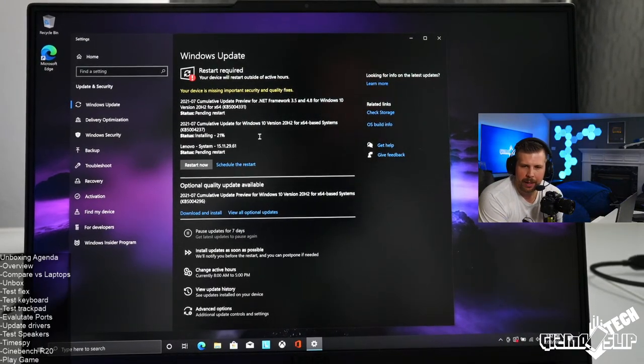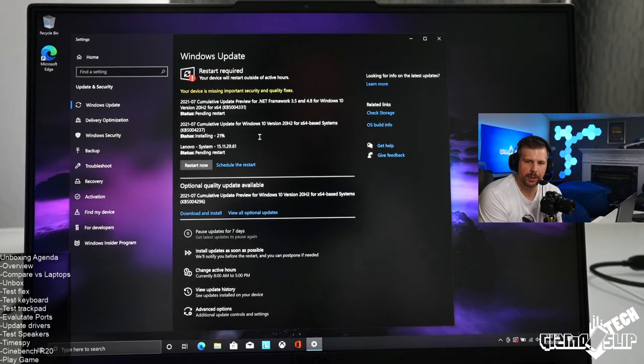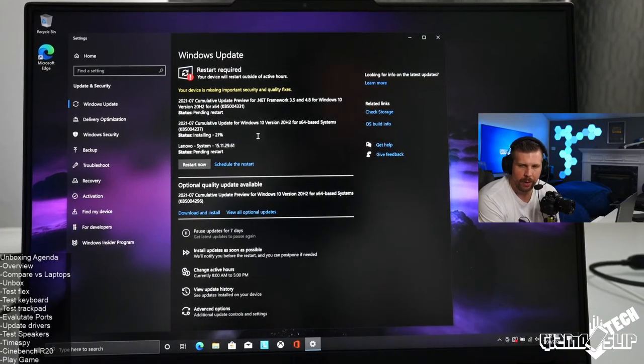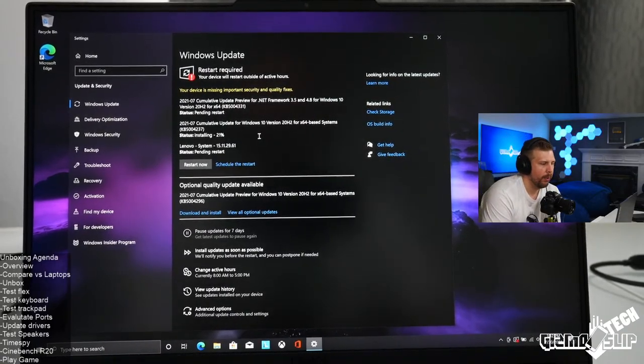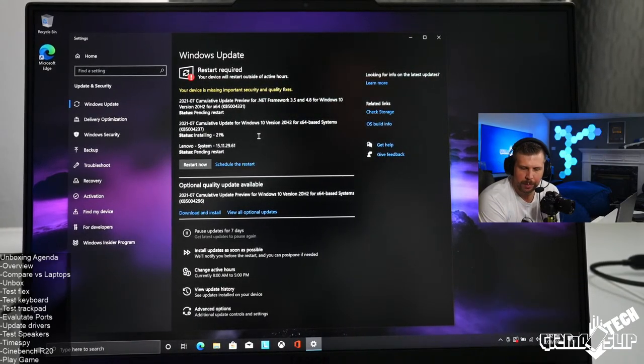A viewer who's had their 7i for three days says it's a great laptop with great thermals but really needs a manual fan option. That's one of the big downsides for the Legion series — they do not have manual fans. We could probably get some kind of manual fan override if some techies program something or make it compatible with fan control software.